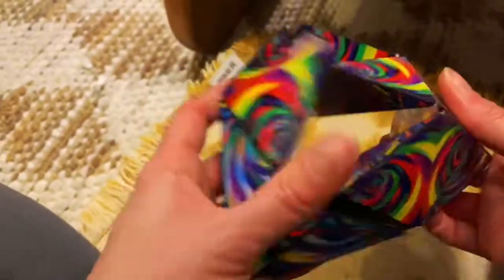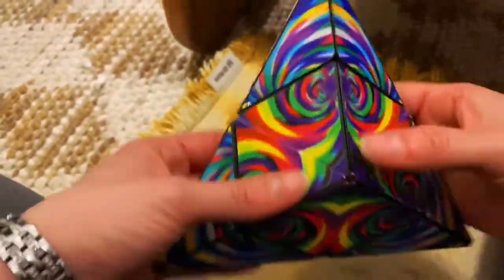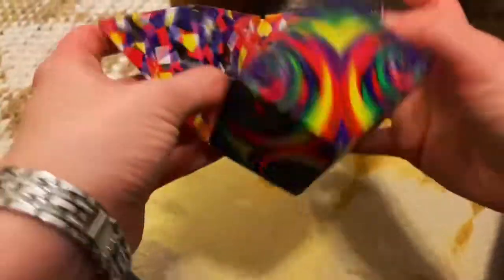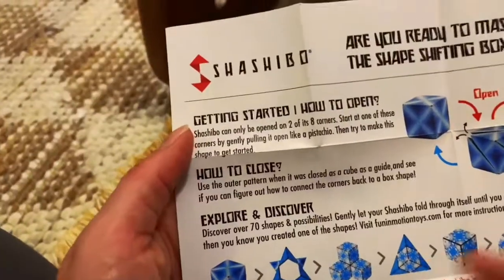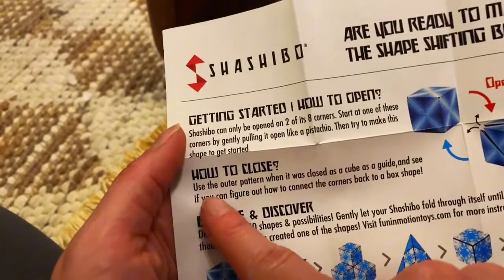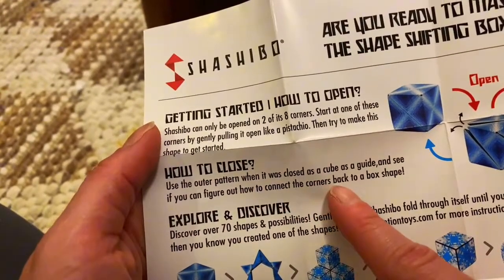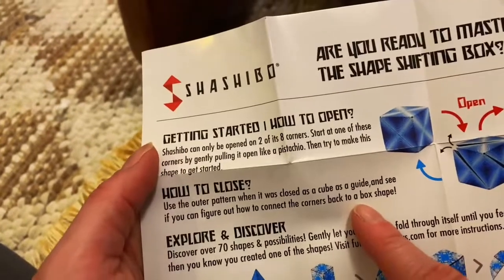A little bit like a Rubik's cube. I'm not super sure I can put it back to its original cube shape. I'm a little concerned — some of the instructions on how to close it say: use the outer panel patterns when it was closed as a cube to guide and see if you can figure out how to connect the corners back to a box shape.